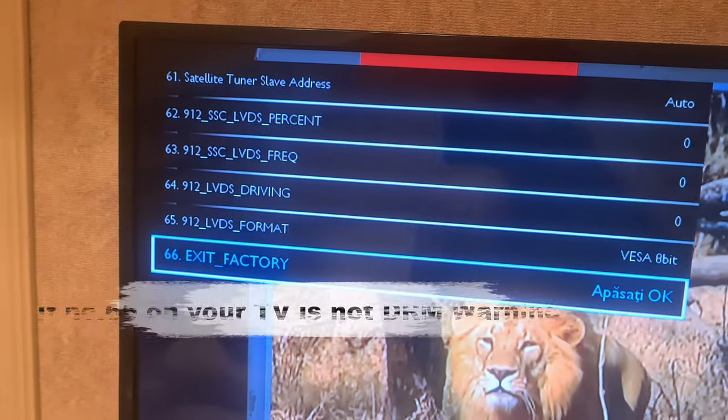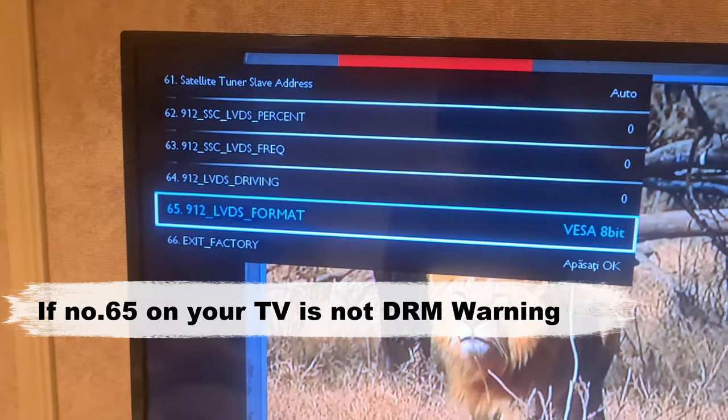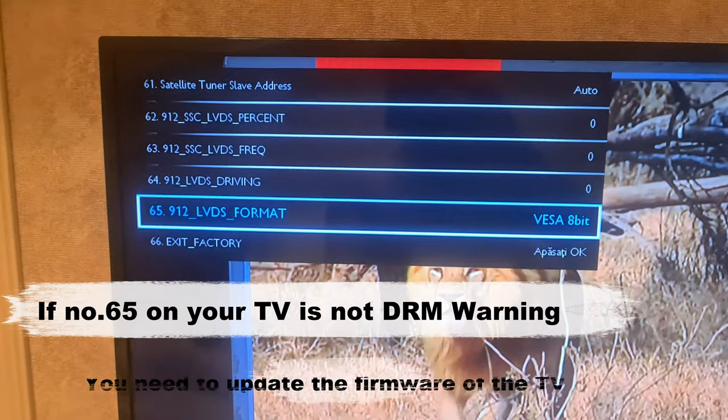If you enter the menu and at number 65 you see something different, then you need to update the firmware of your TV. Let me show you how.